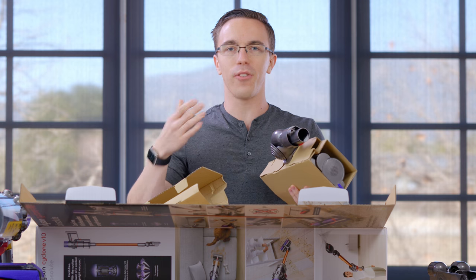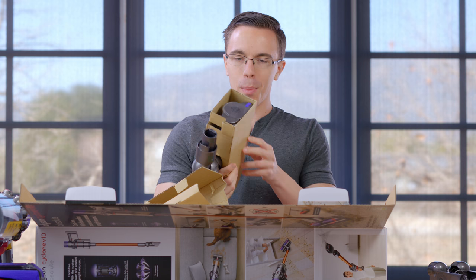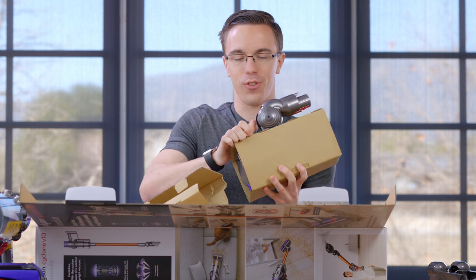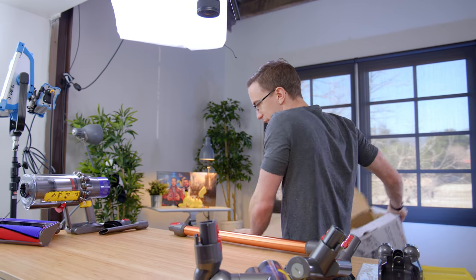I feel like I've done enough unboxings that usually I'm kind of like, whatever. But with this, I legitimately have no idea what to expect, and every single time I think I'm done, there's like five more boxes full of cool stuff. I'm gonna level with you guys for a second — pretty much all the vacuums I've bought in my life are the cheap, terrible ones. This is all much nicer. Now I think we have all of the accessories for our Dyson V10.